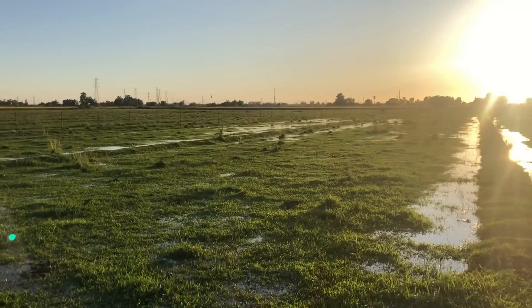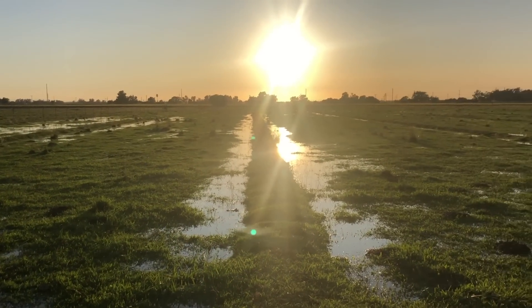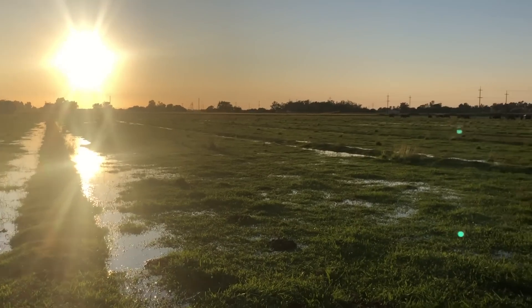Back out here in the pasture — roughly 24 hours has gone by and this water has almost reached the end of the field. A few of these checks are done. I don't know because you're going to be looking right into the sun so it's probably not going to look that great on camera, but you should be able to more or less see how the water has traveled down these checks. The best way to show you what's going on is by flying with the drone.